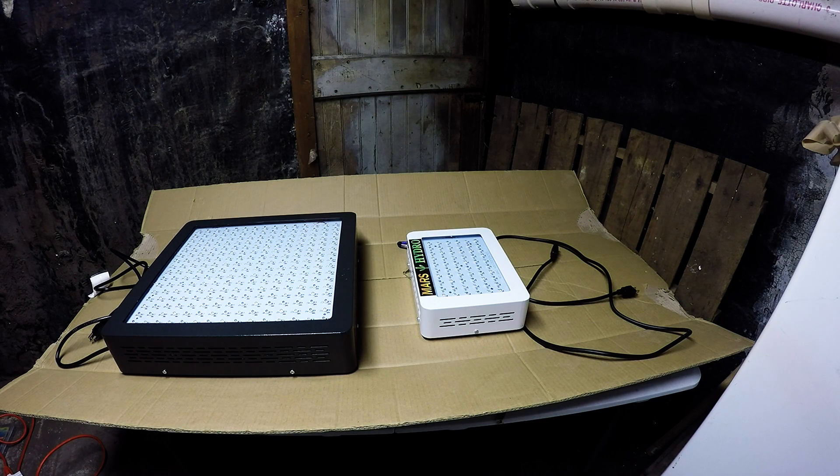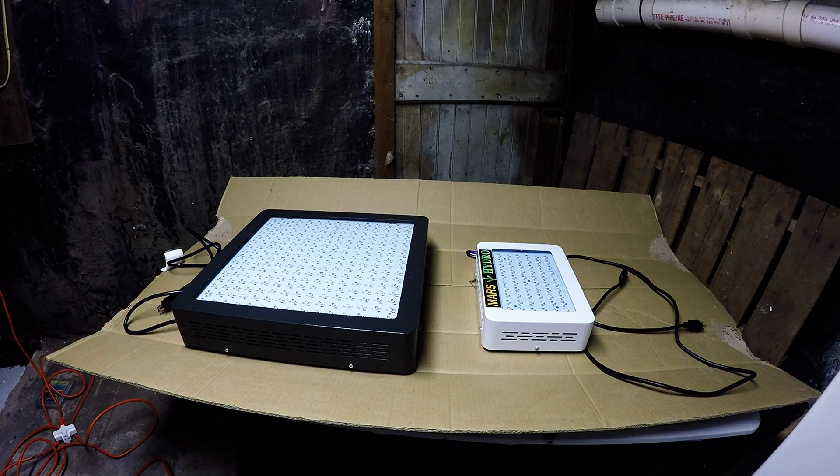On the left we have the bigger one, labeled as the Mars 2 1200 watt. It's not actually 1200 watts of power draw — it's usually about half. Most LEDs are advertised that way because they're efficient. This one is definitely the closest to an HPS that I've seen. It covers a huge area and easily covers a 4x4.